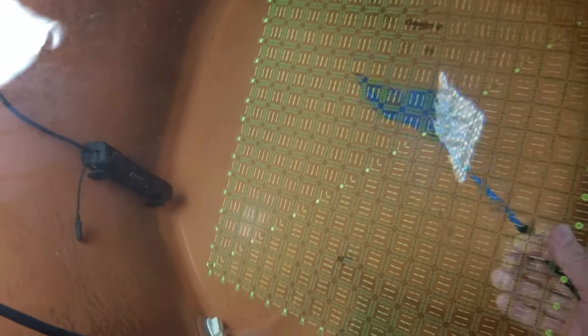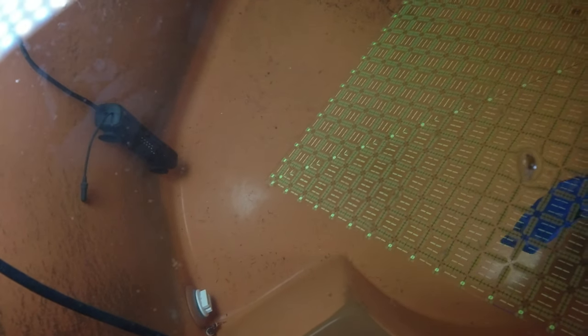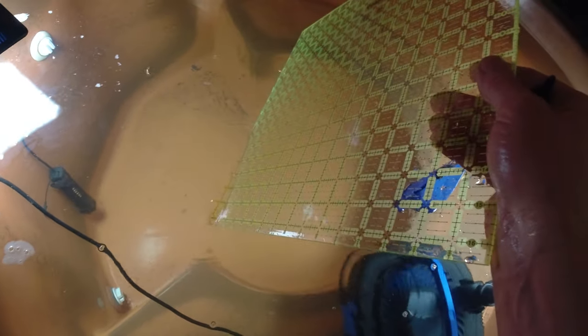Kind of a fail. It was a good idea to put the grid in there, but I need some way to attach it to the bottom. If I emptied out the whole hot tub I could use silicone and glue it to the bottom — not like I really want to empty the whole thing. Or I could put weights on the corners somehow. That might be something to do.